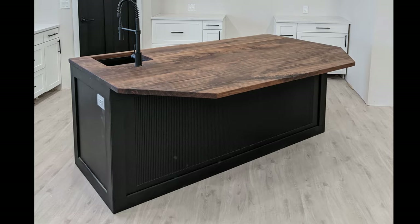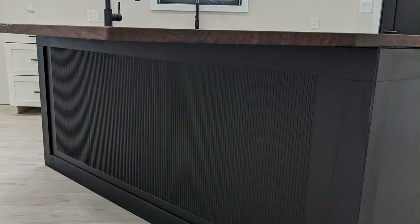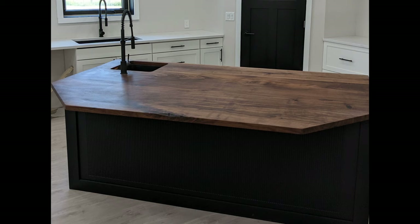What's up everybody, it's Tanner with Built Not Bought. Today I'm going to show you how I built my custom kitchen island. We made this island with a black walnut top and the base is all birch plywood painted black. This was an awesome build and we are so excited with how it turned out. I hope you enjoy watching — please like and subscribe.